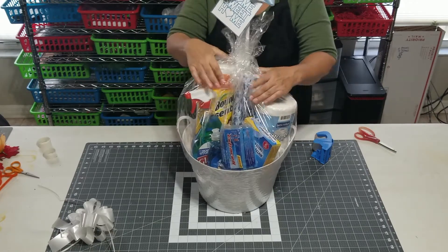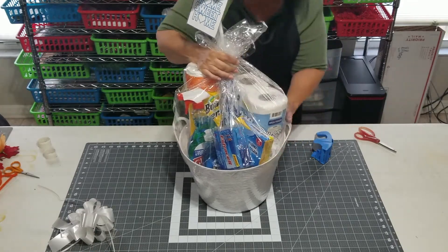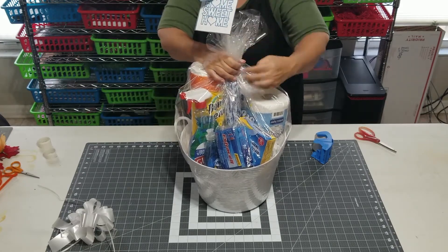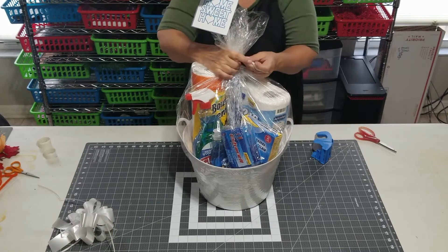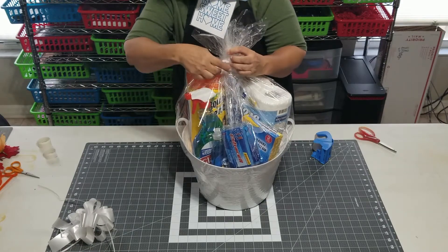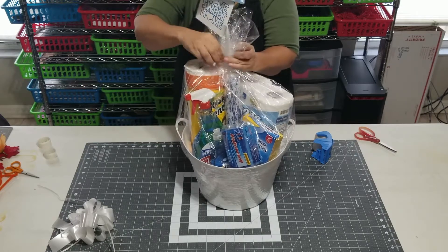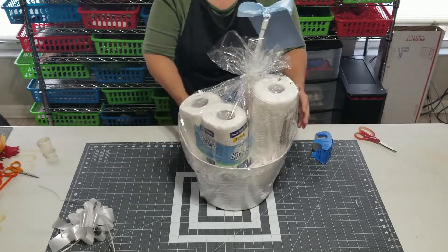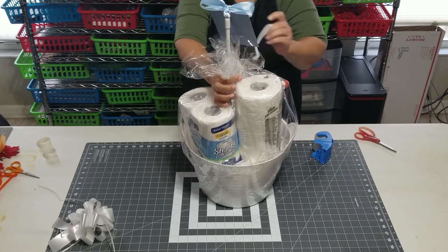I'm going to put this up here and let some of that air out. Then neaten this up around the collar here a little bit — I might end up trimming some of that off when done. I think that looks pretty good. It has a little bit of a leaning quality so we're going to move that over before we start shrinking it.